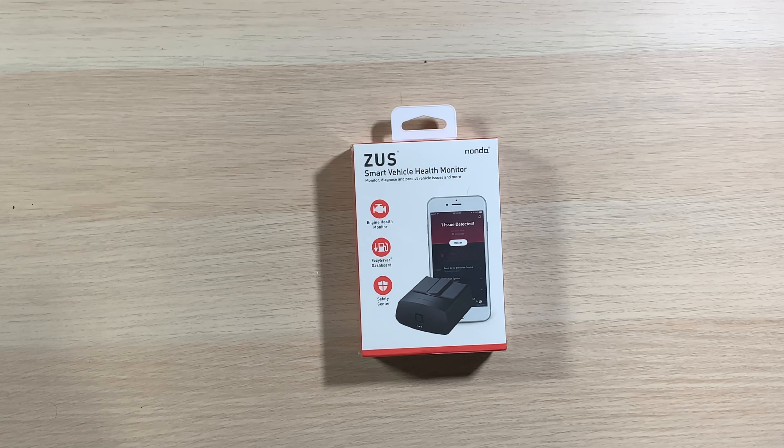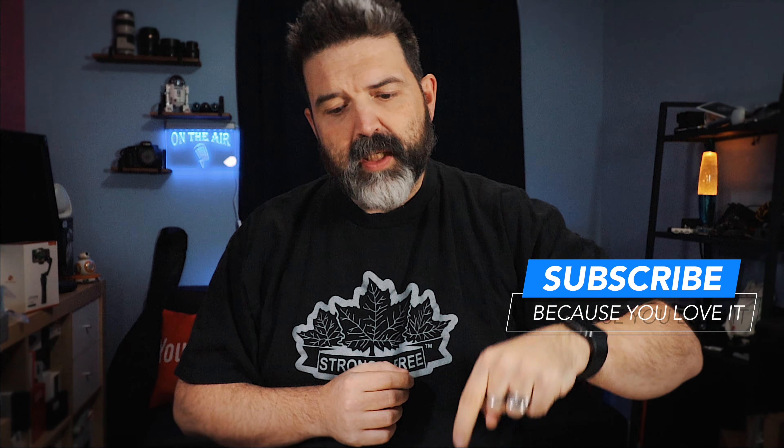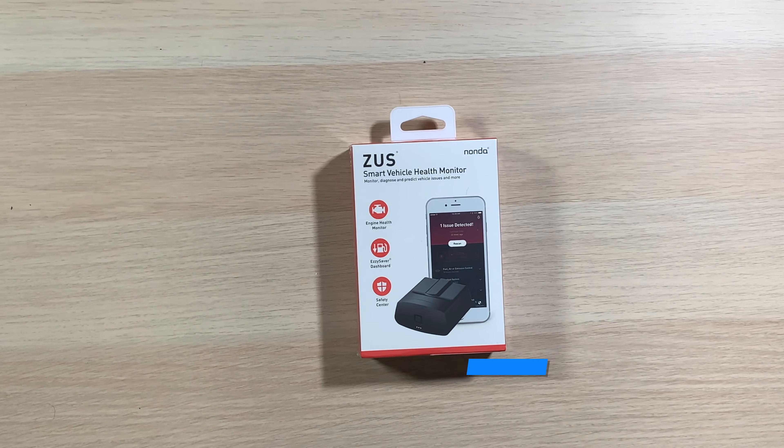This is the Zeus Smart Vehicle Health Monitor by Nonda. Many of you have probably watched some of my videos in the past — I'll put some links up here — and I'm a pretty big fan of their little car devices. They have all kinds of things you can add to your car to make it a little smarter. Anyway, this is the newest addition for my little Fiat.